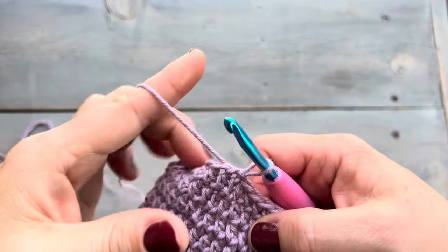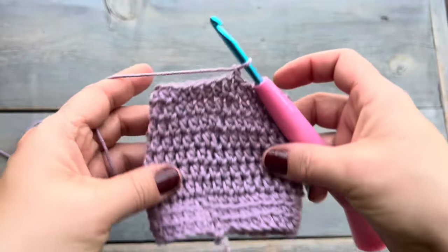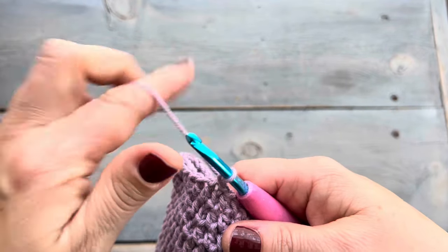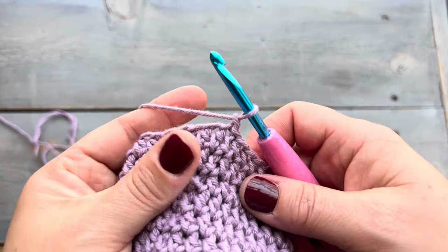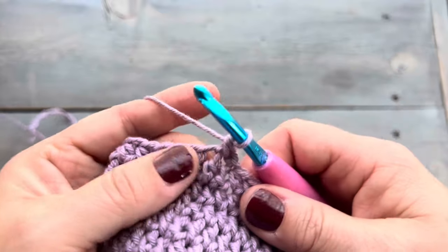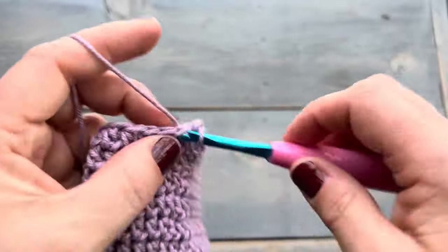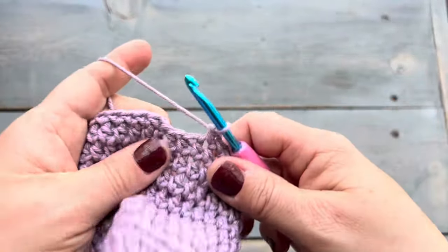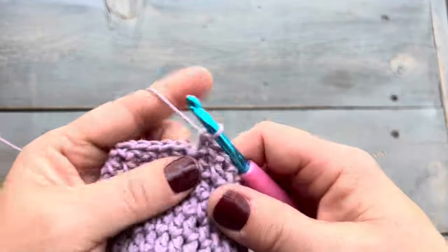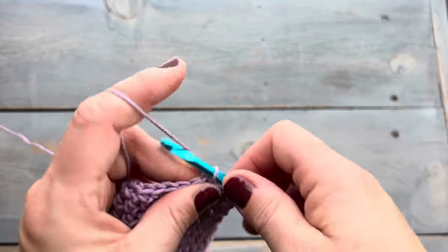Now we are on round eleven. It's going to start with a chain one and then we're going to be single crocheting into each stitch, and then we'll join at the end of the round with a slip stitch. These single crochets are just going into the normal spot, just under the two loops from the stitches below. This is the end of round eleven — I'm just getting my last couple of single crochets in — and then we're going to join in the round with a slip stitch and start round twelve.